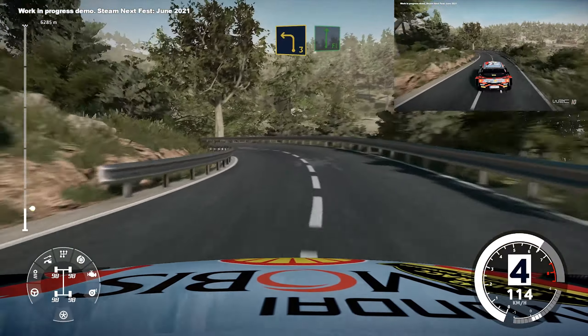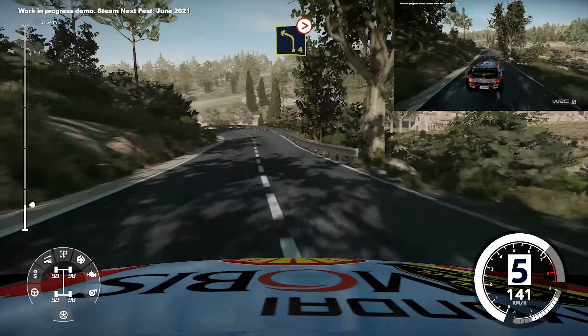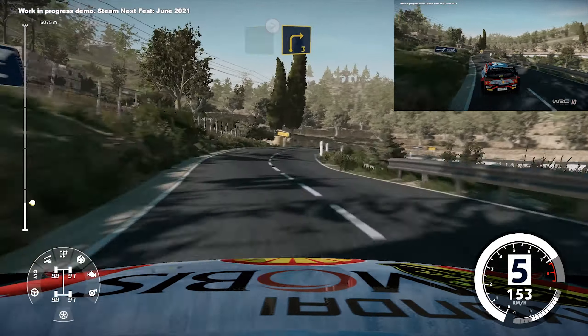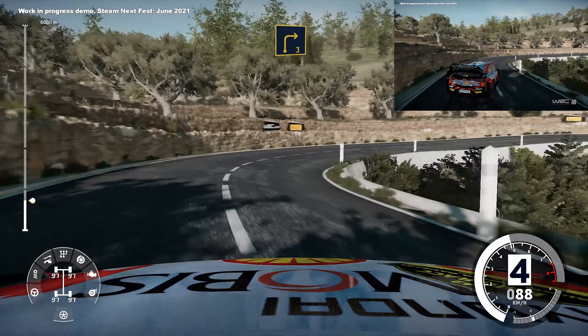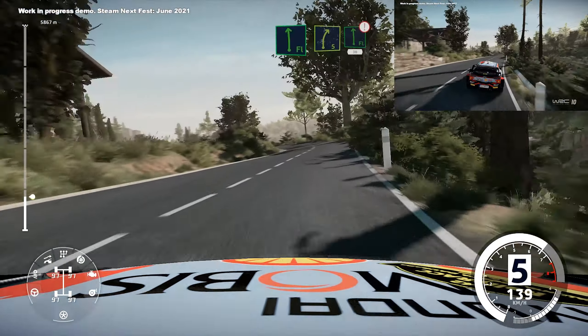Medium, into flat right, and left 4, tightens, and right 3, long, into flat left, keep into right 5.